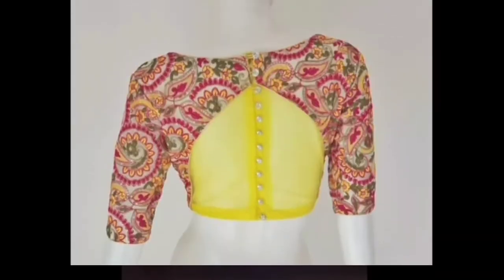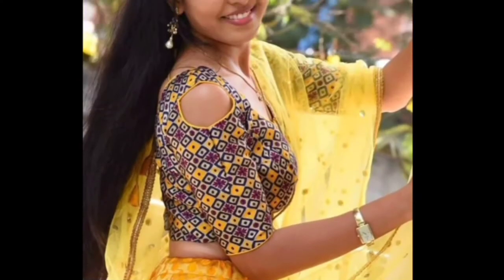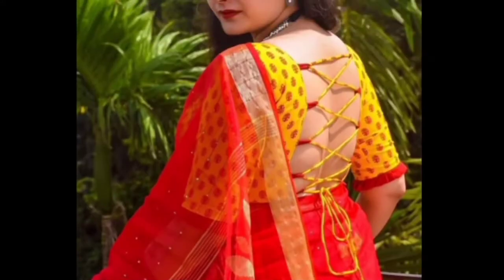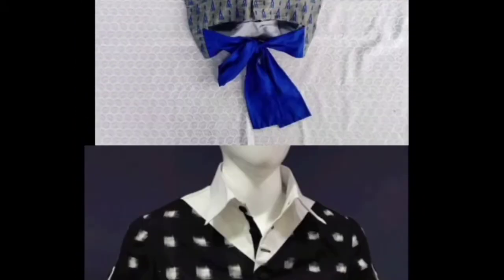You can put a holder neck on the back and connect with this. You can put buttons on the back. You can put a cut shoulder design on the back. You can put a key design on the back. You can put a collar neck on the back — it's very beautiful.